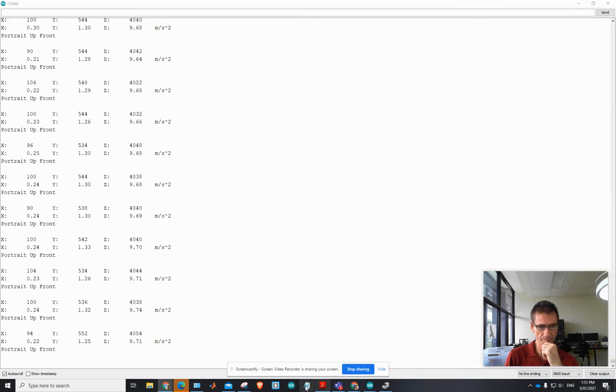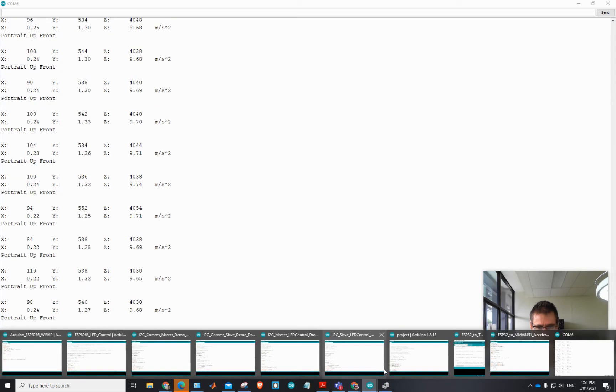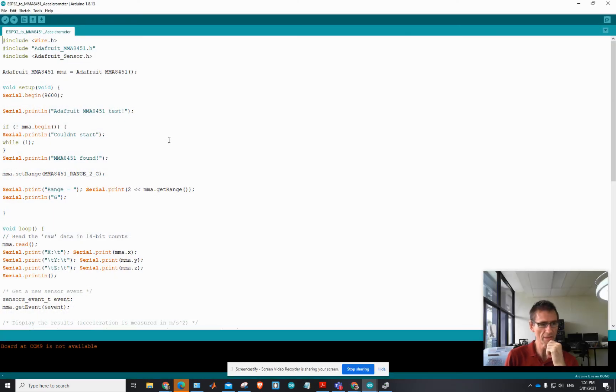Here's the code — so it's working and I'm happy about that.